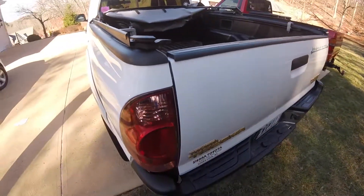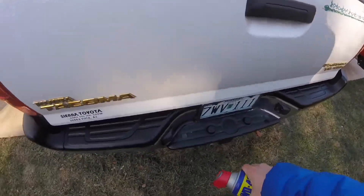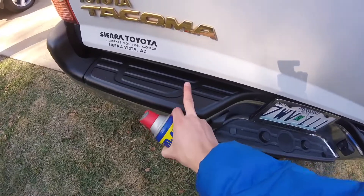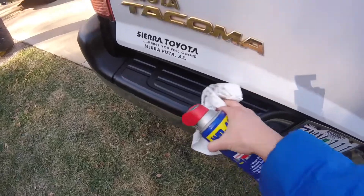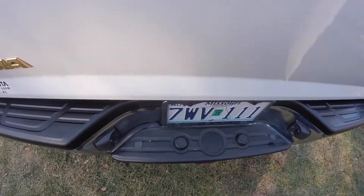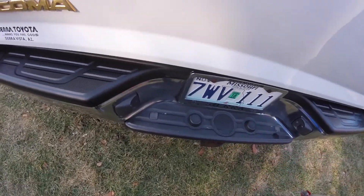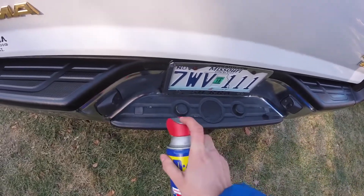I thought I would show you — it didn't occur to me until after I already did it, but I did leave this section undone. So this section has been WD-40'd, and then you just use a paper towel and wipe it down. And that section there is without anything on it. It's really easy and I don't think it hurts anything.